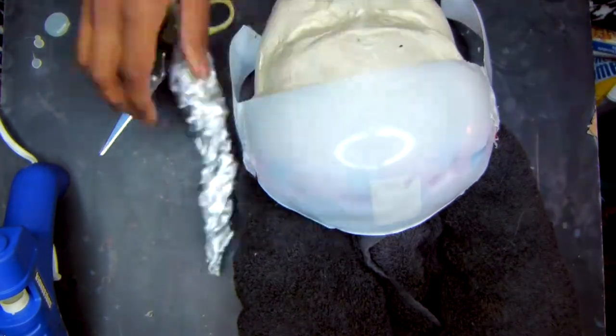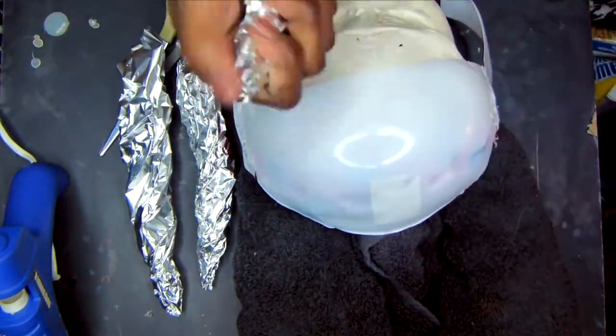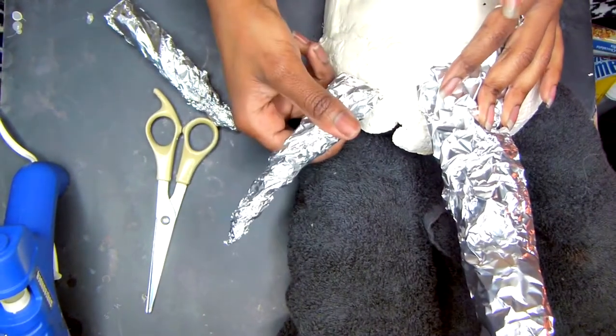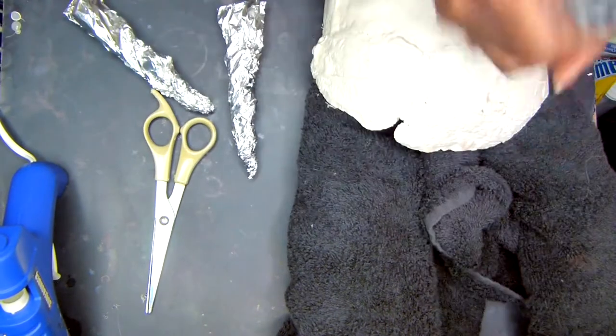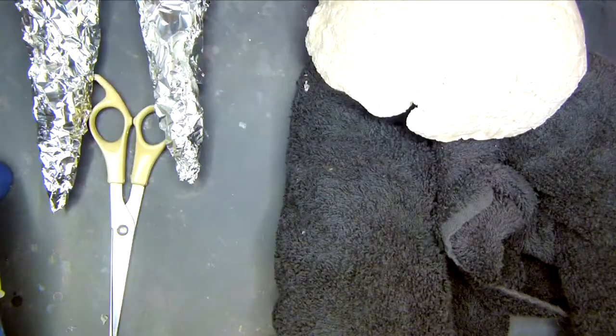Foil paper is like mold, so mold it into three horns. To make it fatter, add more foil to that same mold. Measure on top of the head to see if it looks doofy or not. I added more to it to make it look fatter because it kind of looked doofy when it was tiny and thin.